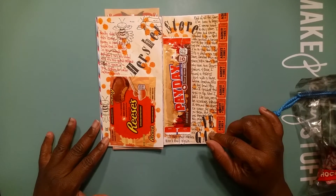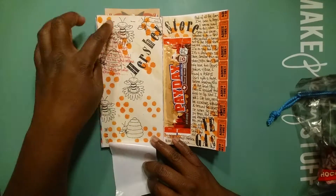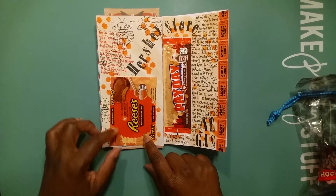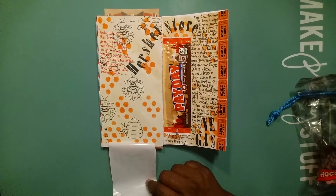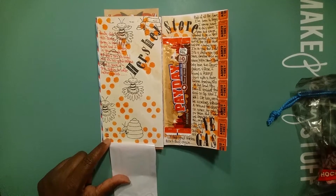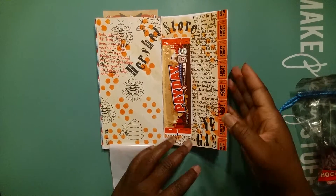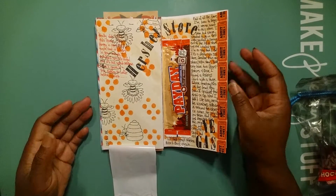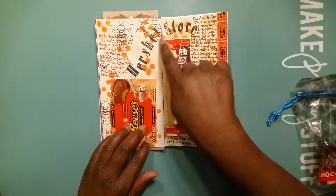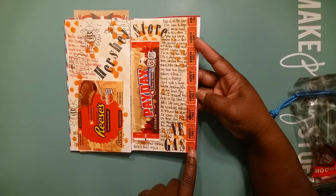I said this would be perfect. What did I do? I took the antique linen distress stain and stained the whole page — both sides. Then I took a Close to My Heart bee stamp set and stamped bees and bee halves on this side, because I was going to place the honey roasted Reese's Cup here. Then I took a stencil from Prima called 'Bubbles' and used the orange pumpkin carved pumpkin distress stain on both sides with that stencil — you can see it on both sides. Then I took my Tim Holtz letters and stamped out 'Hershey' on one page and 'Store' on the other to make a continuous flow, and put 'Vegas' down here.